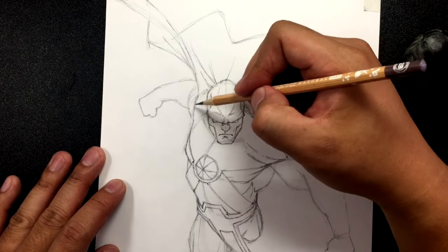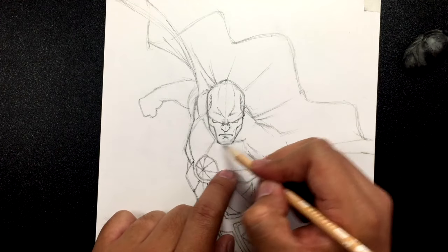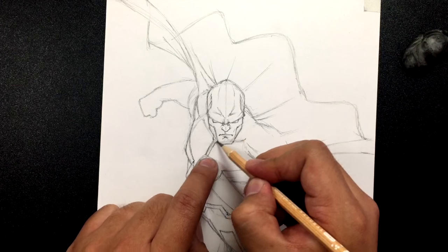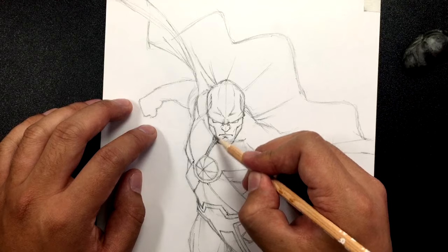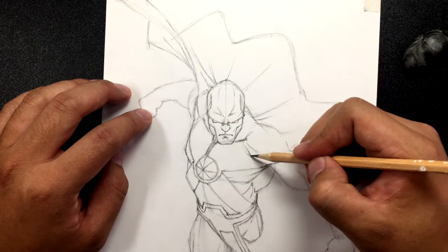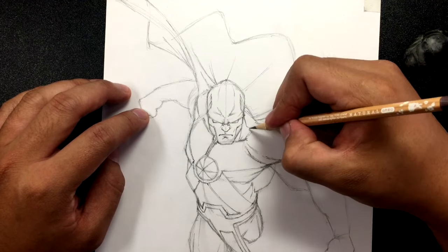Let's give this shoulder a little definition. From here we're going to draw two lines going up as part of the costume, and a line in the center of those two. Here's the collarbone — it kind of goes like that on one side and this way on the other. Now draw a couple of neck lines going down there and across.